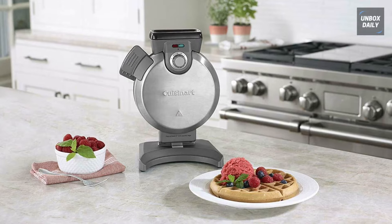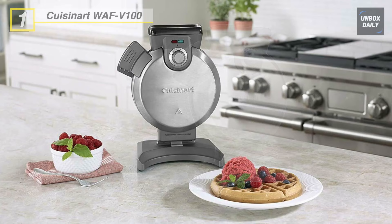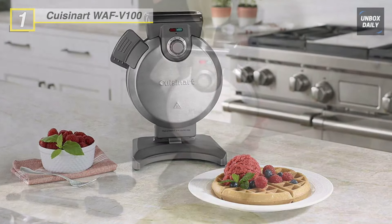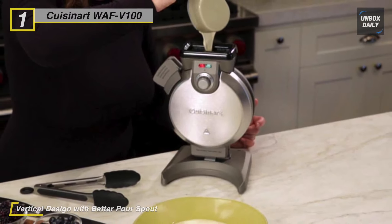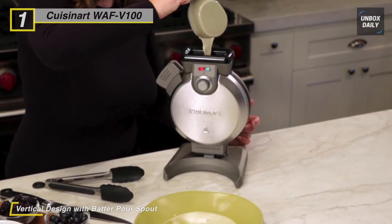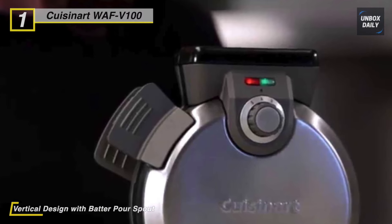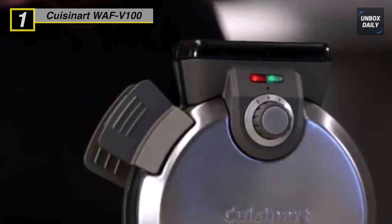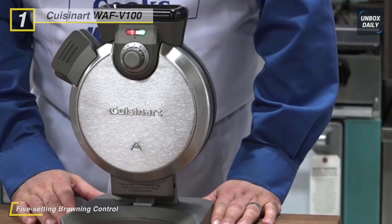Finally, at the top of the list we have the Cuisinart WAF V100 waffle maker. The vertical shape of this waffle maker takes up less counter space and the brushed stainless steel finish is easy to clean. The brushed stainless steel top cover provides a solution for making foolproof perfect Belgian waffles. It has non-stick baking plates that bake a large, round, four-sectioned, deep-pocketed waffle.